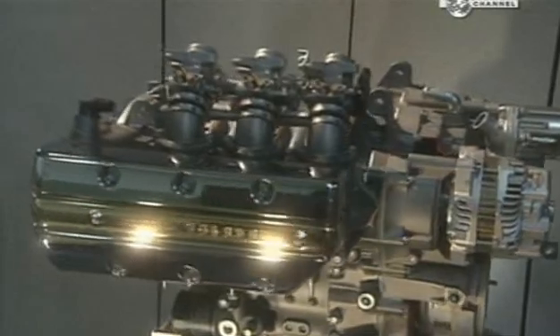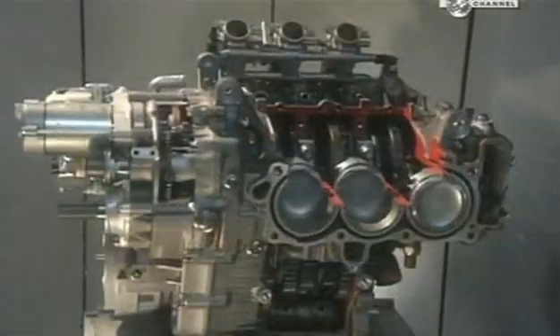A motorbike engine isn't only about function — it also has to look good, because it won't be totally hidden under a bonnet.